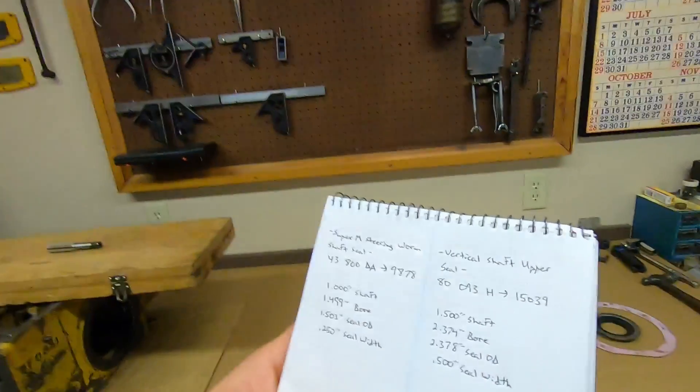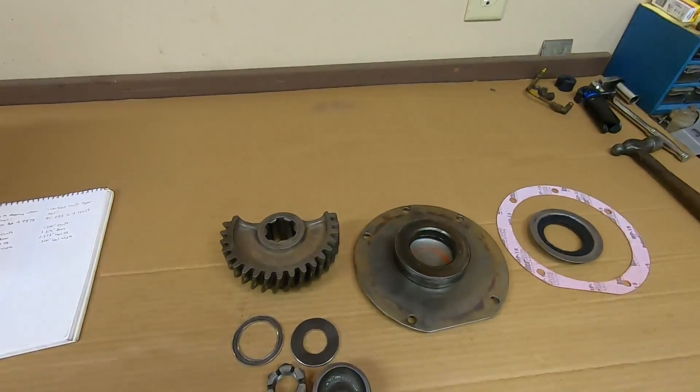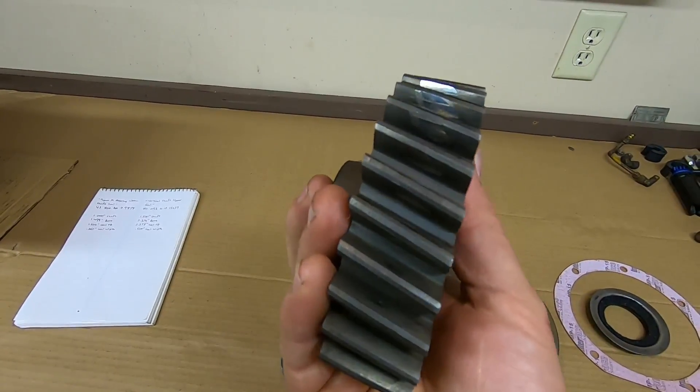My apologies — upon reviewing that last clip I was talking a little too fast. I should have said 2.374 inch bore; didn't want to let that go. So here are all the parts and pieces that go in the bolster. Not a whole lot to look at — we have the quadrant gear.